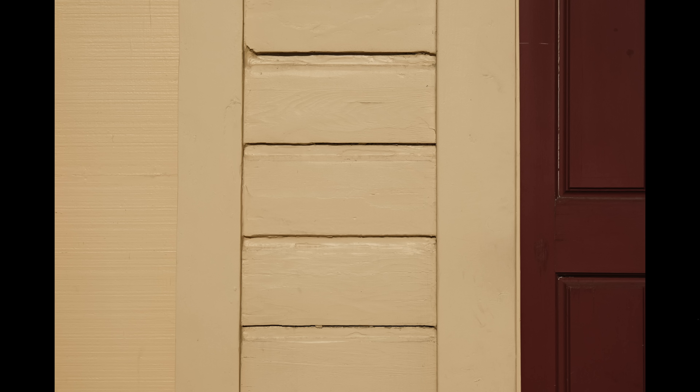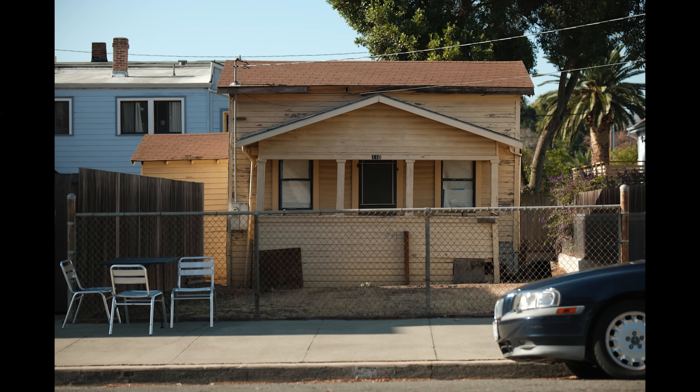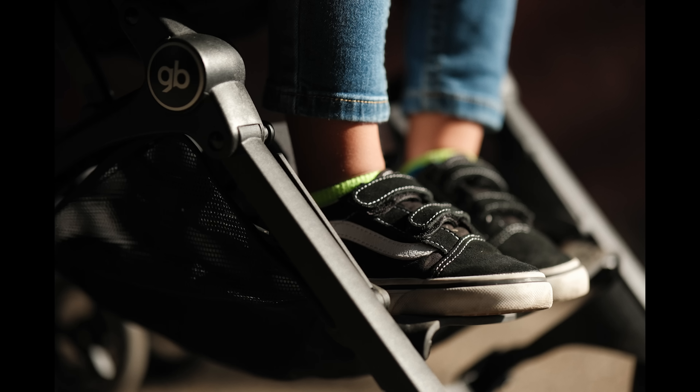Comparing to the 50mm 1.0: it's $500 more, a third stop brighter, giving slightly shallower depth of field and better low-light capability, but it has a nine-blade aperture and considerably worse close focus performance — not to mention it's huge. So will you be getting the new 56mm 1.2 WR, upgrading from the original, selling your 50mm 1.0, or is this your first Fujifilm prime? I think it would be one hell of a first prime lens.